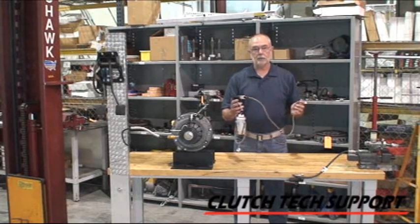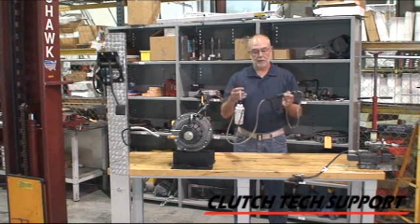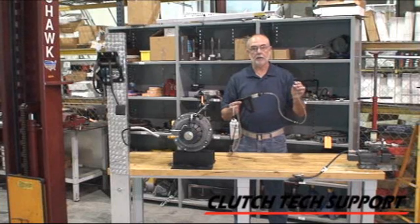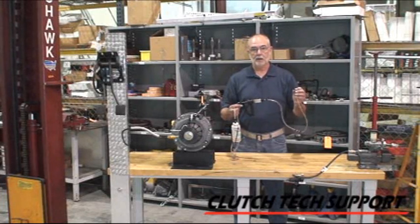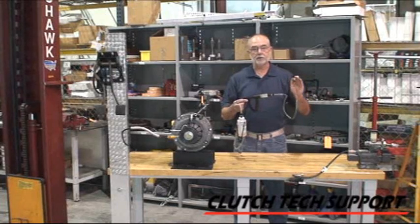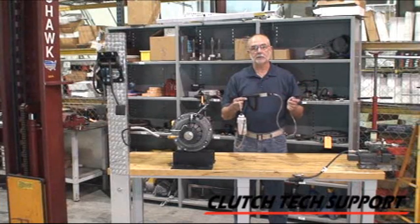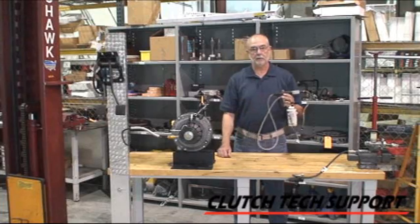We're going to use a process called reverse fluid injection. It has a reservoir with brake fluid in it, tubing, a hand-operated pump, and another piece of tubing and a fitting that attaches to the bleed screw on the bottom of the system. All I'm going to do is pump fluid in from the bottom up, so it's going to push the air out the top. That's what air wants to do — go up. Let's get this reverse fluid injection system set up and I'll show you how we use it to bleed a clutch hydraulic release system.